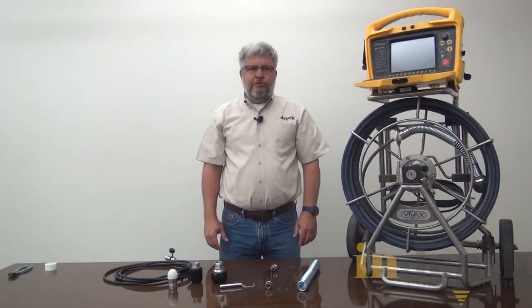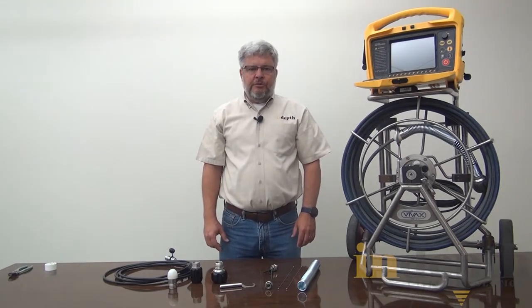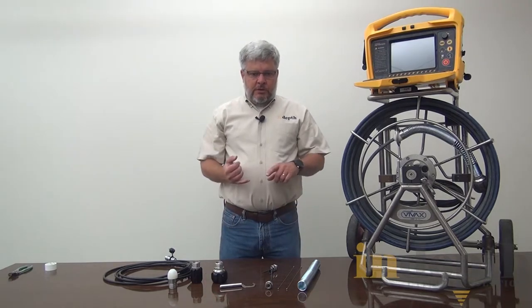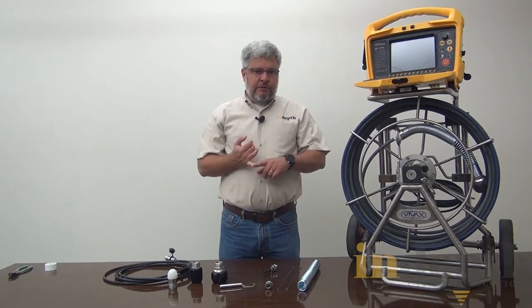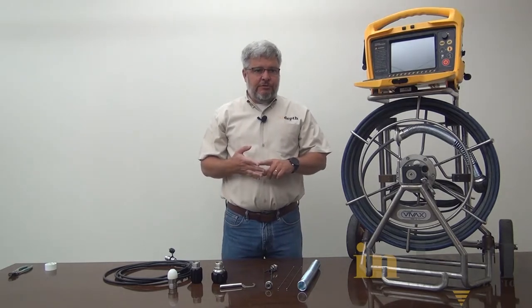This is Royce with In-Depth Utility Solutions, and today we're going to talk about the Vivac SymmetraTech camera system and how to troubleshoot it. This video will cover troubleshooting of the VCAM Digital, the VCAM Modular, the VCAM 5, and the VCAM 6.